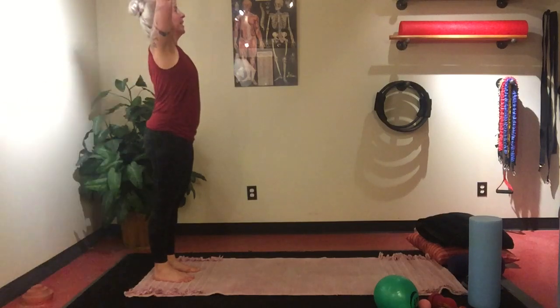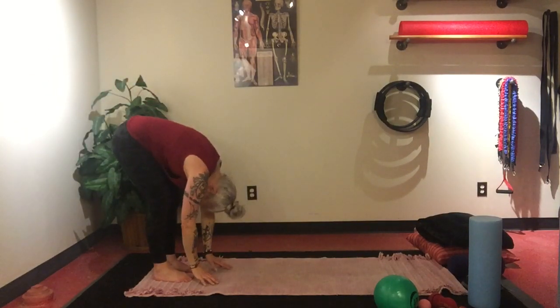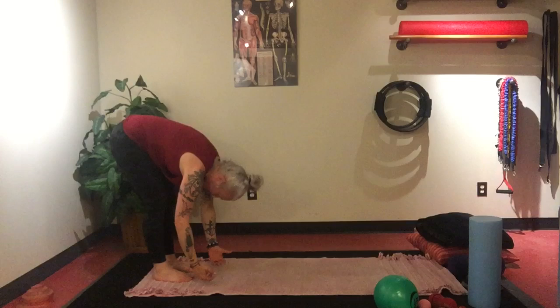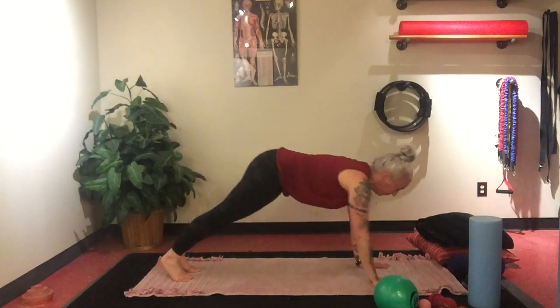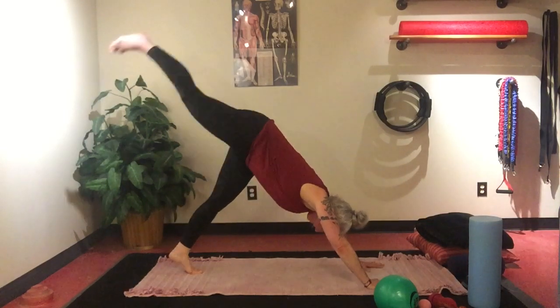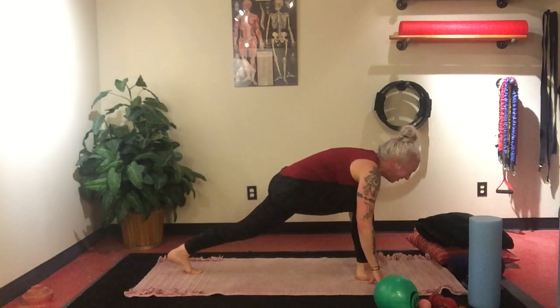Inhale, bring the arms up above the head. Exhale, Uttanasana — forward fold, knees soft, let the head relax. Inhale, Ardha Uttanasana — halfway lift. Exhale, Uttanasana. Walk yourself out to plank. Inhale. Exhale, downward facing dog. Inhale, lift that right leg. Exhale, step through to Anjaneyasana.